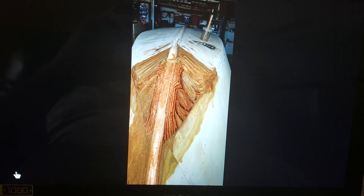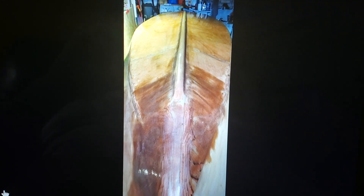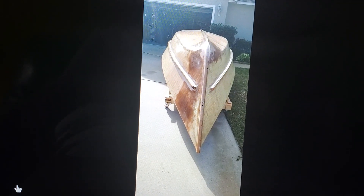It's all epoxied. I use that PL construction adhesive you get at Home Depot and Lowe's — it seems to work really well. I made another boat with it and it worked out really good. So I put two layers of fiberglass cloth on. There's one layer.